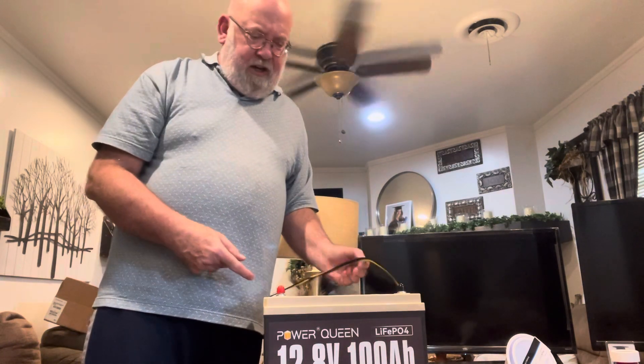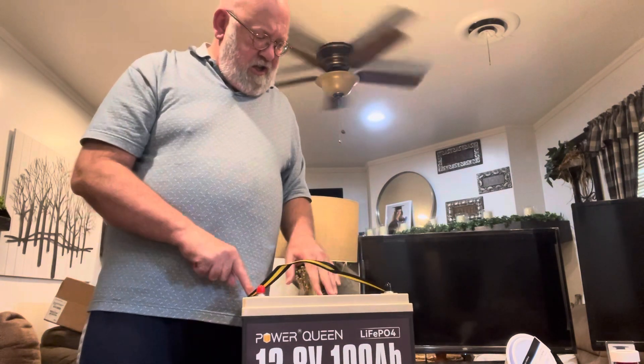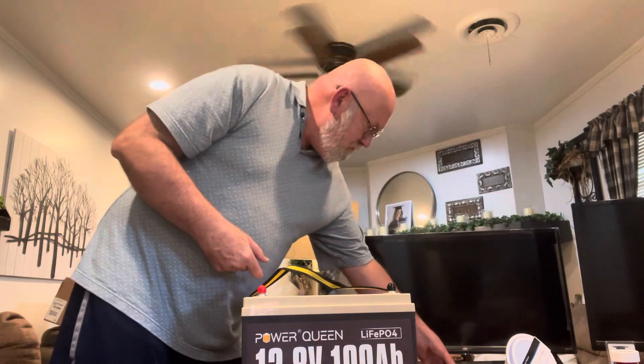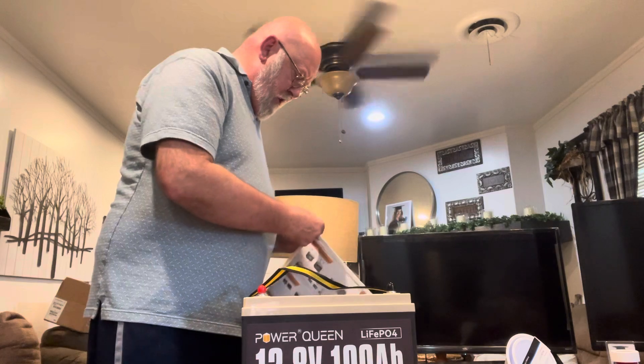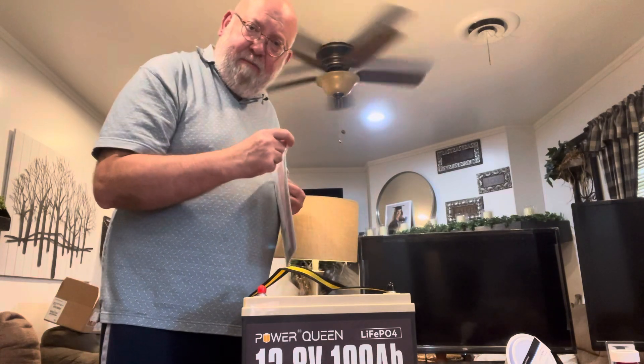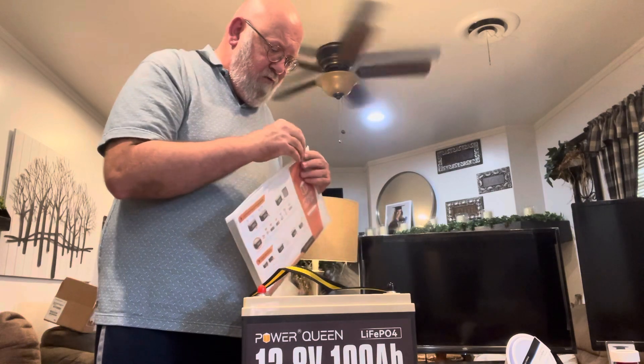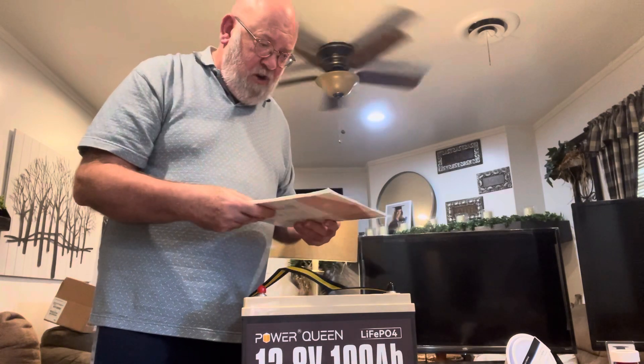Like I said, under $200. They use these in RVs and trailers. It has a built-in battery management system to protect against overcharging.